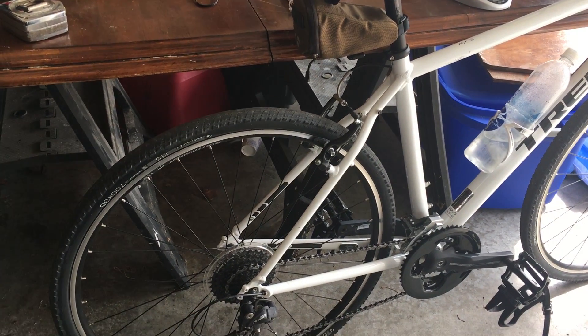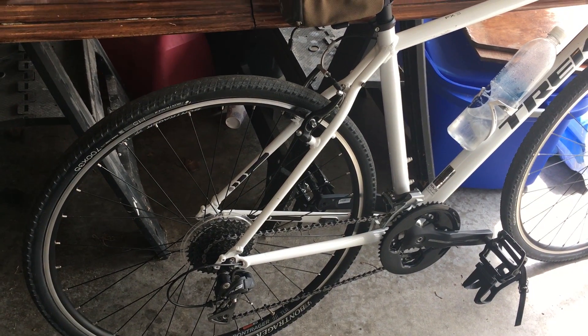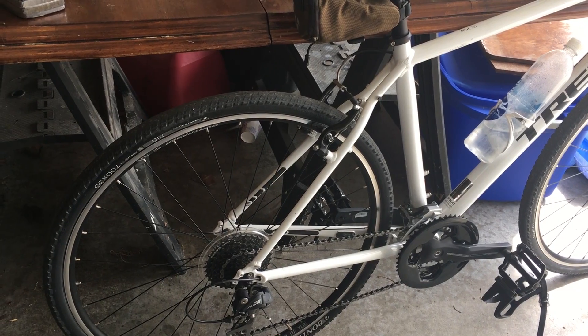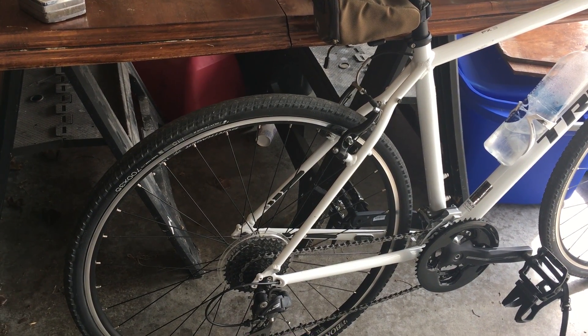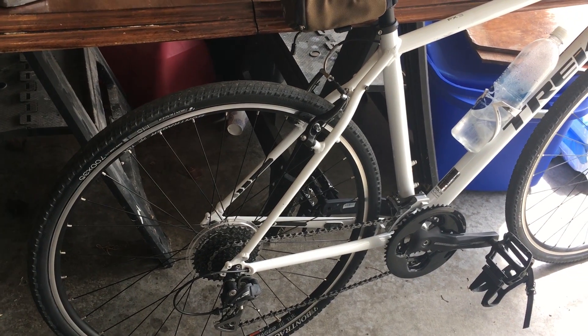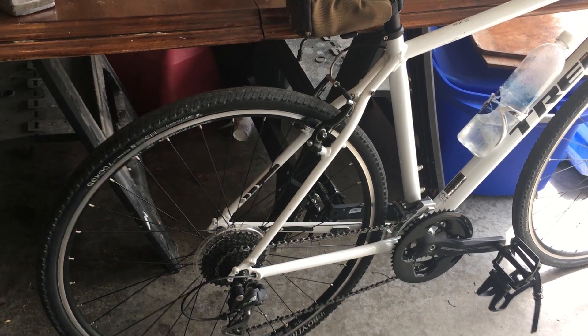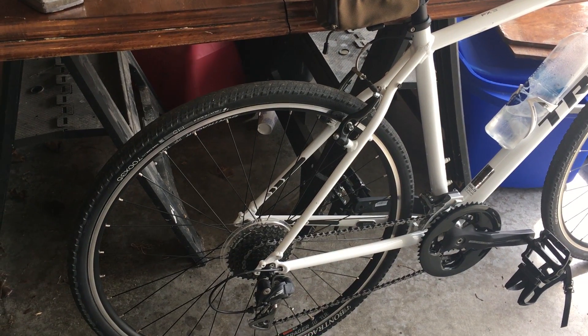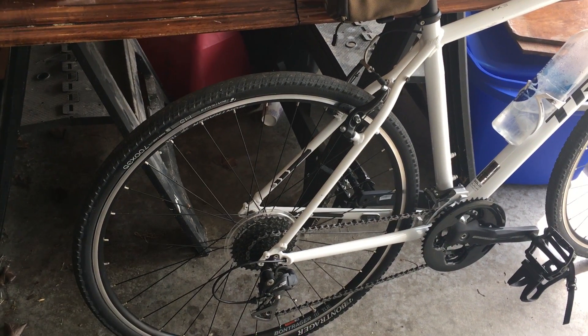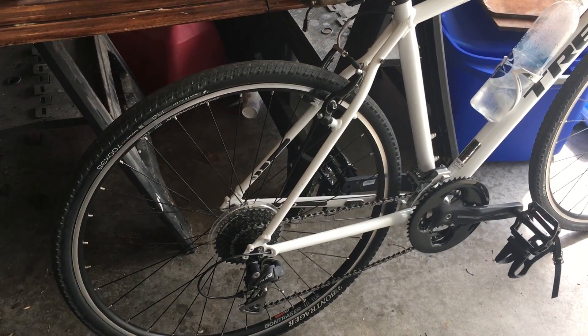Greetings everybody. I was going to talk today about doing some light touring on the Trek FX3, and I was looking at racks to go on the back, potentially looking for something lightweight. It makes sense to look at Bontrager since Trek and Bontrager are the same company.